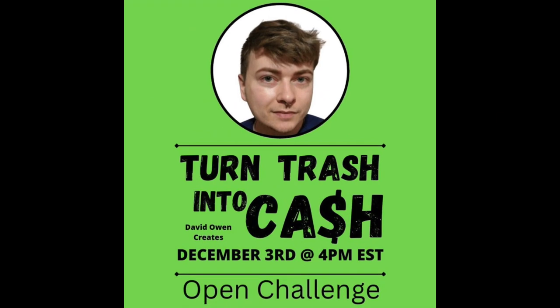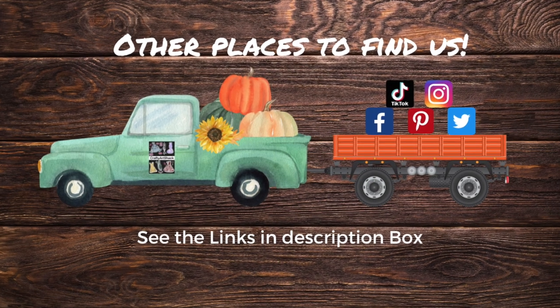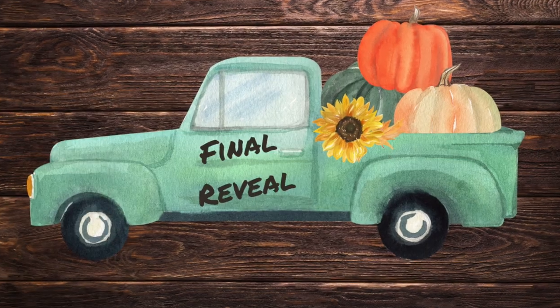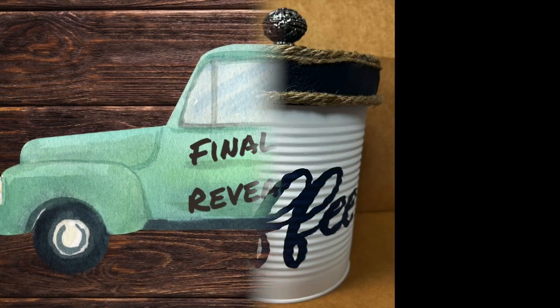Again, today's video is hosted by David Owens Creates and it's 'Turn Trash into Cash.' There's also a whole playlist listed in the description box below — go check out all the ladies and gentlemen participating in this challenge, I think you'll get some great ideas. Here's all the other places you can find us on social media, go check us out. Here is the final reveal!